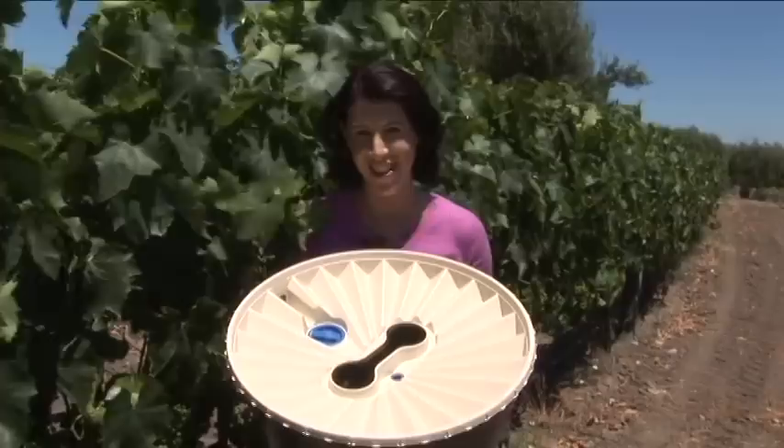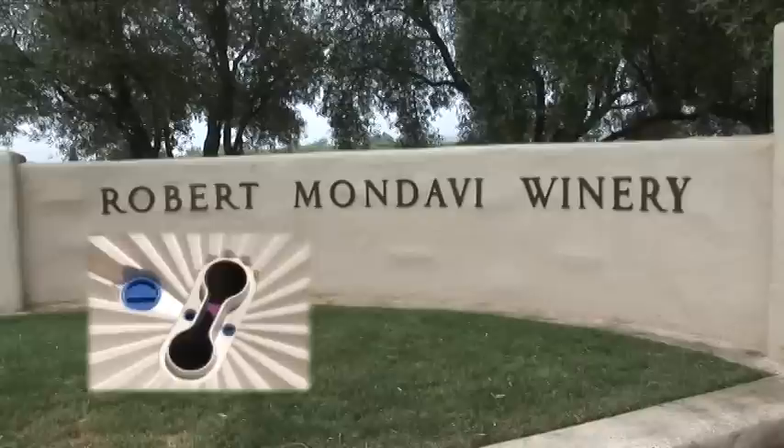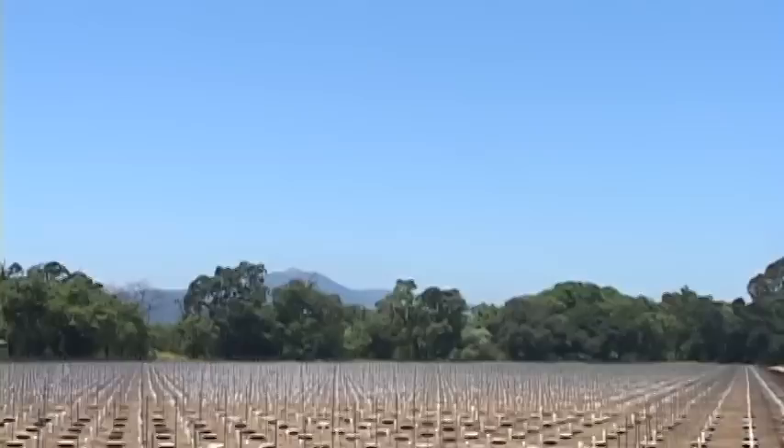The Groasis Water Box — a genius answer to alternate irrigation. Hello, I'm Kim McNicholas. What happens when you plant this device in a famous Napa Valley vineyard? An incredible combination. Peterhof's Groasis Water Box devices collect and irrigate young plants and trees, and in this case, Napa Valley Sauvignon Blanc vineyards.